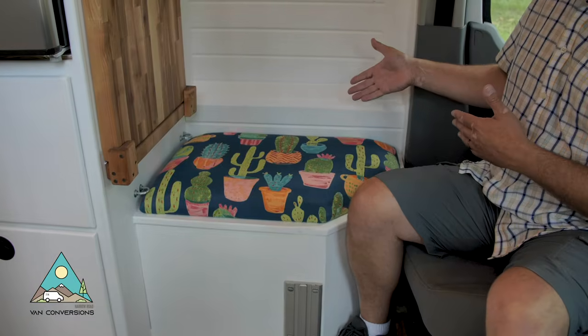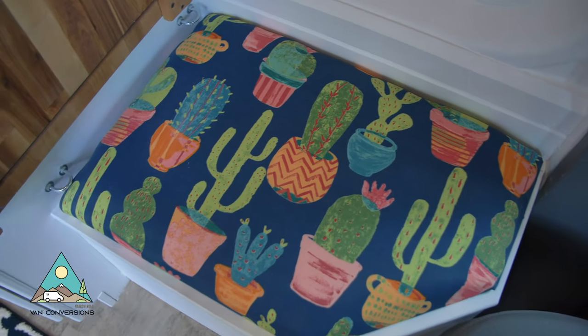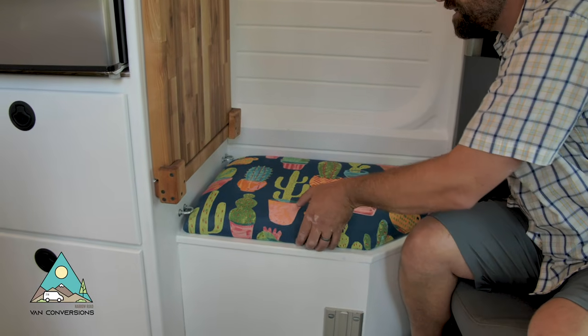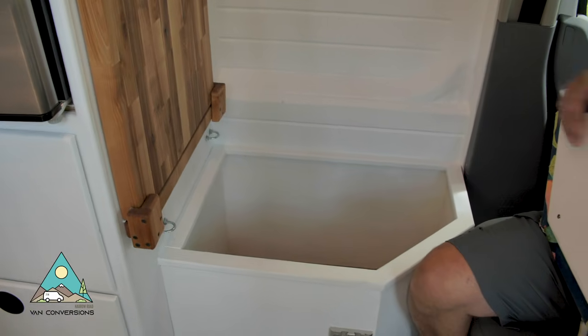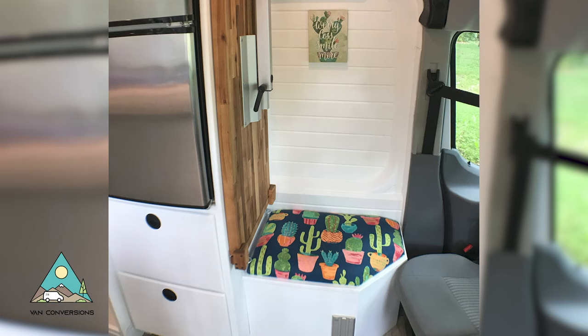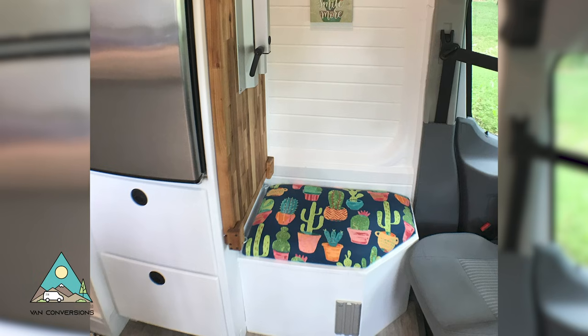We had some extra space up here and the customer decided to go with a bench seat for just a little bit of extra space. The seat comes off, so there's full storage down underneath to store extra items. The seat goes right back in, so a little extra space if you're entertaining.